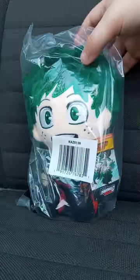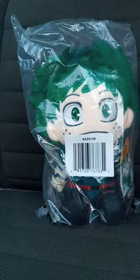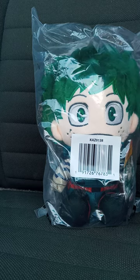It is the Total Anime Heroes from Jazzwares, My Hero Academia, Isaku Midoriya plush, which is for something from Crunchyroll. They have four of these plushies: Midoriya, Yuji from Jujutsu Kaisen, Aya from Spy X Family, and Levi from Attack on Titan.